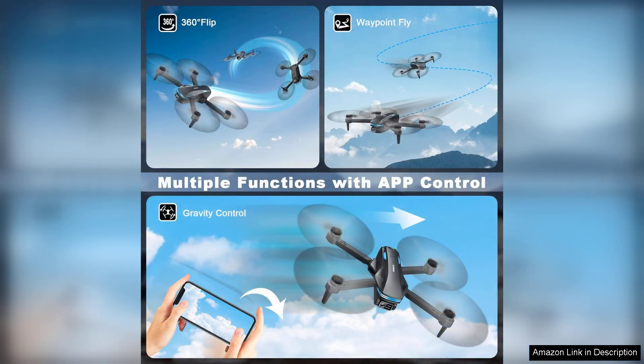Additionally, the altitude hold function ensures steady flights, allowing users to focus on capturing great footage rather than worrying about keeping the drone steady.